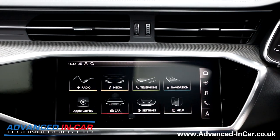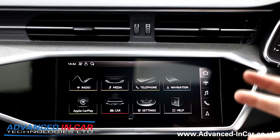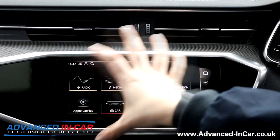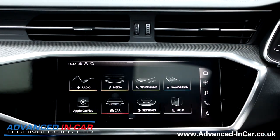Hi guys, it's Tim from Advancing Car Technology. This is the start of a short series of videos on how to maximise the Apple CarPlay system in your vehicle. First up, you need a vehicle — it doesn't need to be an Audi. We're in an RS6 at the moment, a 2020 that's got CarPlay as standard.